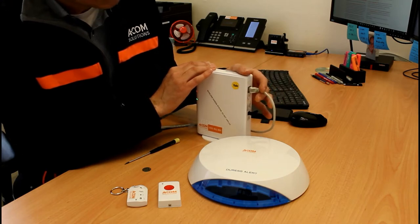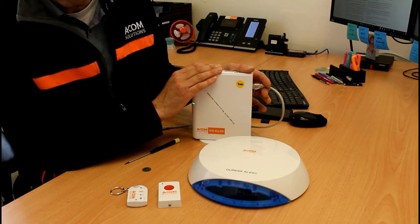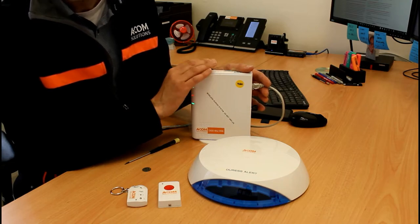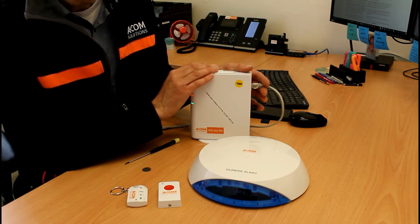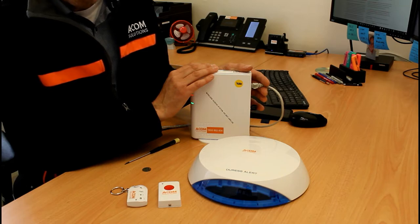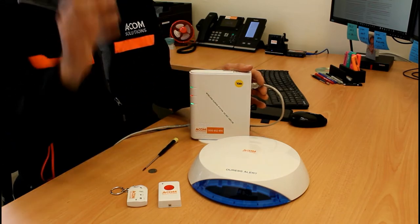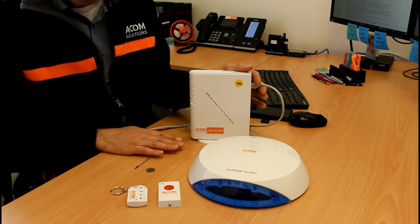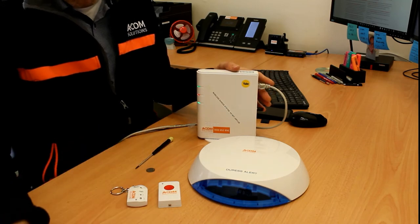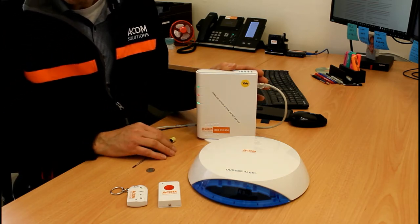The network connection is required to keep the onboard clock synchronised and for remote administration if needed. The unit is configured as a DHCP device, so there are no special IT requirements — no port forwarding, no VPN — just plug it in and it will receive an address automatically. It synchronises with an external time server to keep the event log accurate. The MAC address is on a sticker on the unit for your network engineers. Normal operating status shows three lights: green, red, green or green, orange, green.